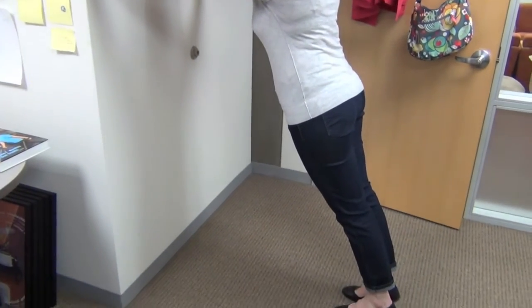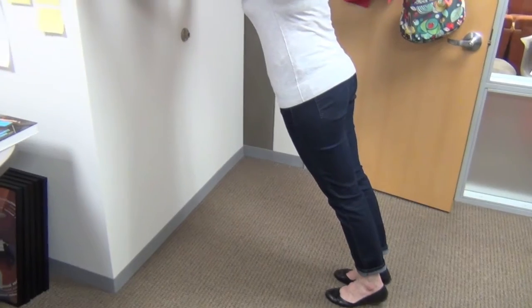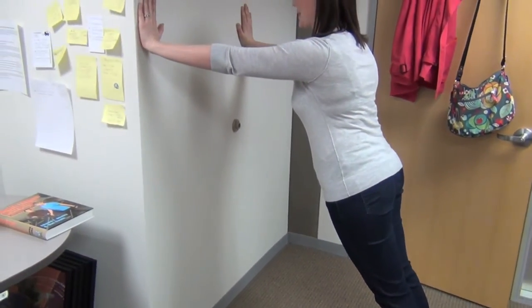Hold this position for about 20 to 30 seconds, making sure that you're breathing through this position. You should feel some heat in your core as those muscles begin to work.